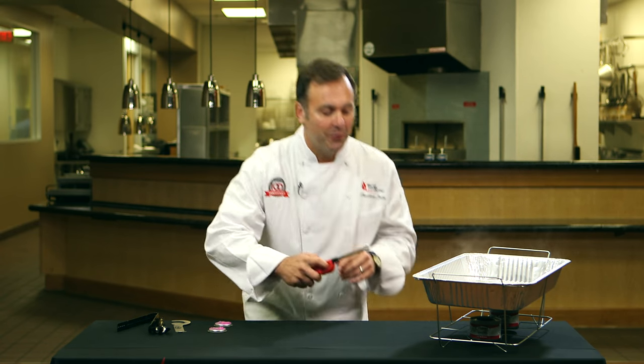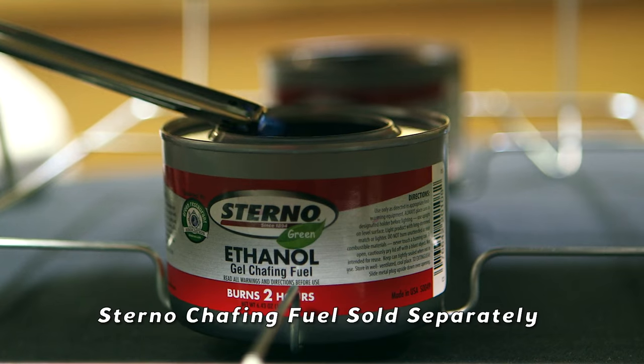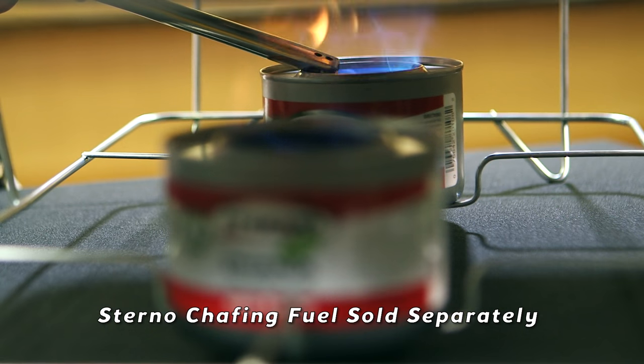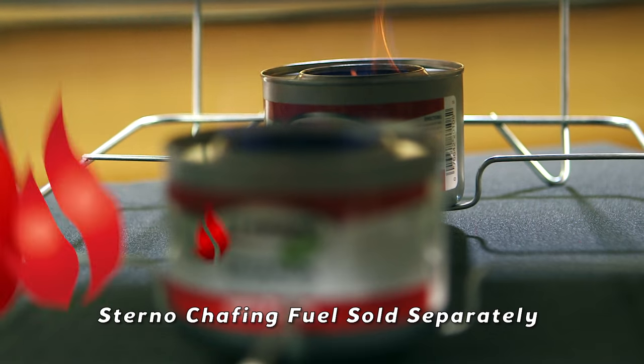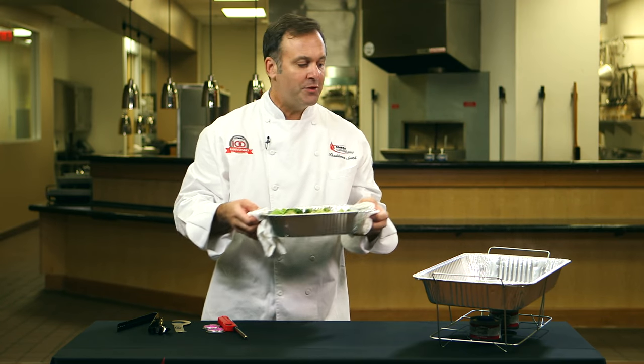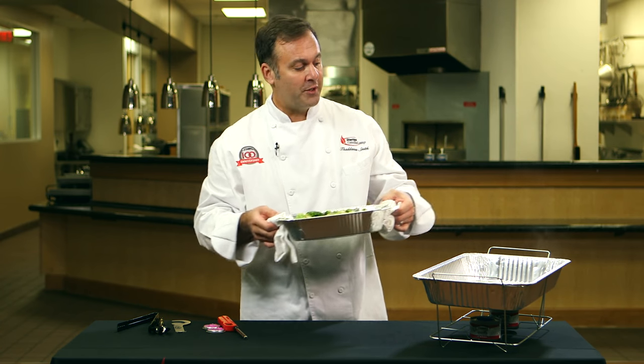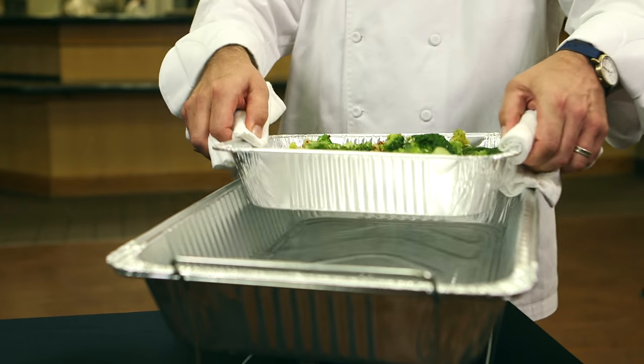Next step: light the chafing fuel. Next we're going to put hot food into the hot chafing dish. This has already been in the oven — it's very hot, well above 140 degrees Fahrenheit, in the safe zone. This is going to go in place.